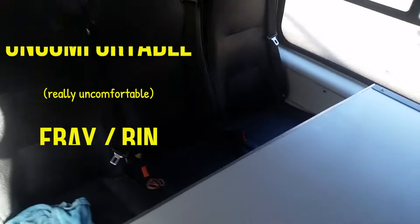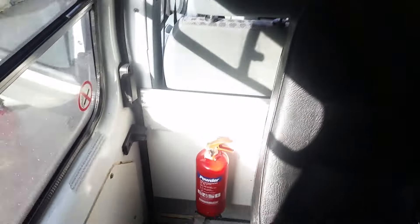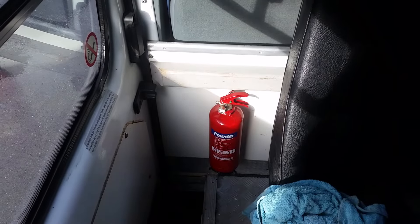Moving down the van, it's already installed with five seats with integral seat belts and a table. We've got those five seats there — we are going to be taking those out just to free up some more space in the van.